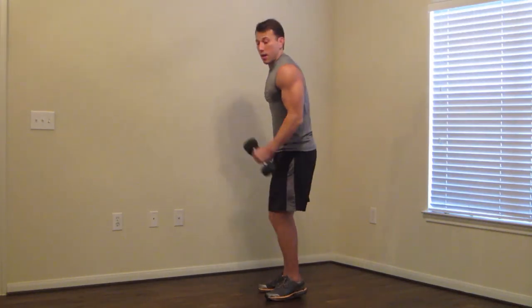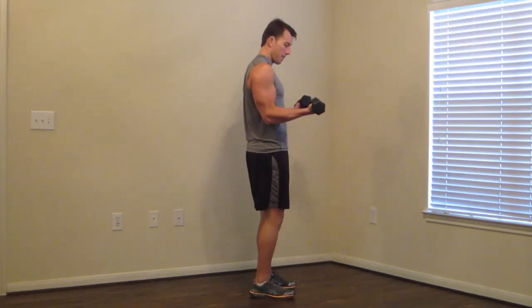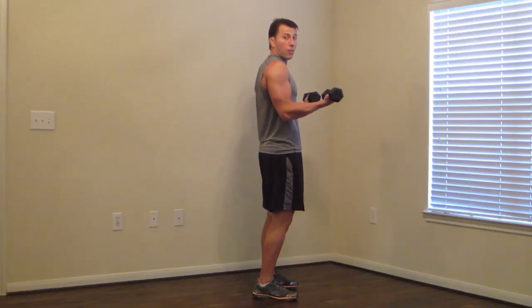Stand up. Elbows in, palms up. Just hold it — isometric hold at a 90-degree angle. Palms up. Keep those elbows in. Right angle at those elbows. Just hold. Breathe. Ten more seconds in this first round. Almost there. Stay tough. Four, three, two, one. Break.